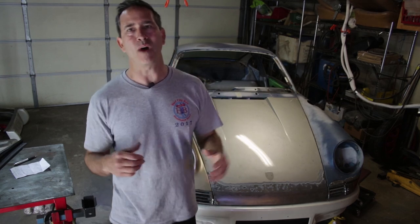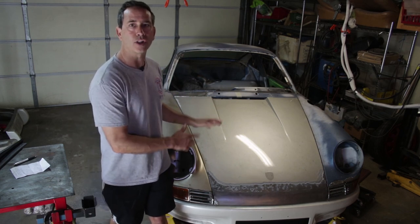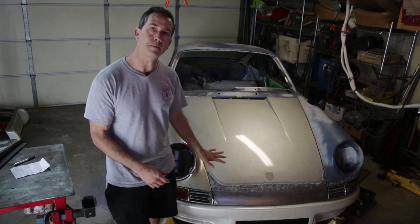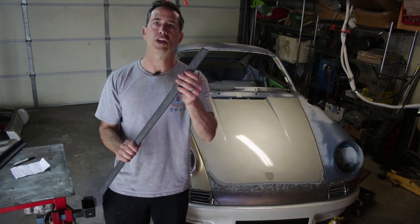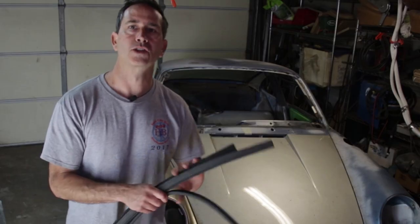What's up everyone, and thank you for watching Garage Time again today. This week I hope to complete the front end RS clone look to this 1974 Porsche 911. All that's really left to do is mount the bumper to the body. I have some seals, and we need to make some channels that are going to support these seals and finish up the whole front end. So let's get right to it.